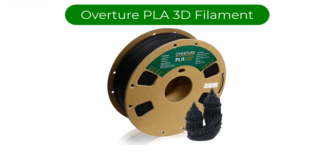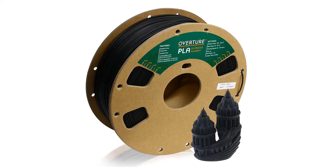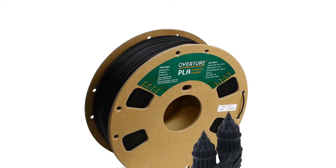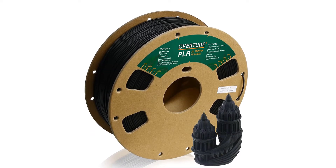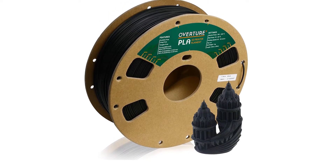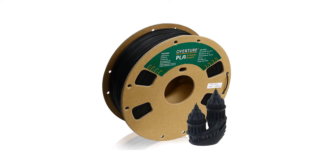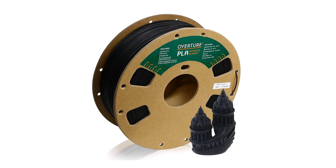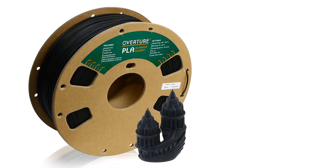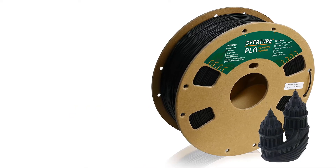Number 2. Our second best pick is Overture PLA 3D filament. This printing filament is another popular choice, particularly among hobbyists. It's designed to be fuss-free to set up and use, with a patented anti-clogging formula. Overture claims it will work with most FDM 3D printers, and while a heated bed is recommended — which is true of all filaments — it will also work without one. Its dimensional accuracy is 0.03 millimeters, which is something of an industry standard. The cardboard spool is not everyone's favorite, and a few people suggest it can cause drags or snatches during printing; however, these complaints are few.